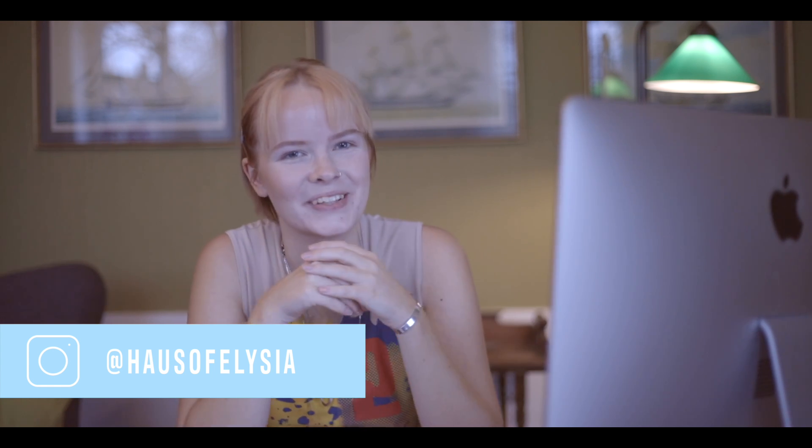Last week I posted this photo to Instagram and you liked it a lot, and someone asked me if I could do an editing tutorial on how I created it. So that's exactly what we're going to do. It's actually a photo I created during a photo challenge I did a couple of weeks ago.